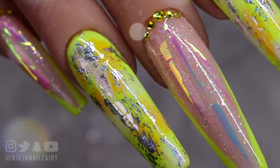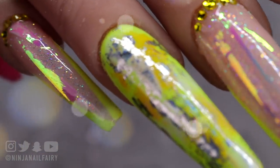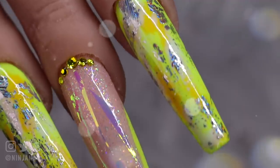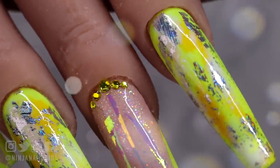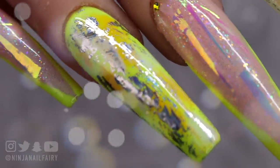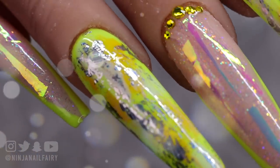Hey you guys! Welcome back to another video. In today's video we are going to be creating this simple but effective salon style gel polish design and I'm so excited to create it with you guys, so I hope you are joining me for the ride and excited to see how I created this look as well. Don't forget to subscribe if you haven't already, and let's get straight into the video.